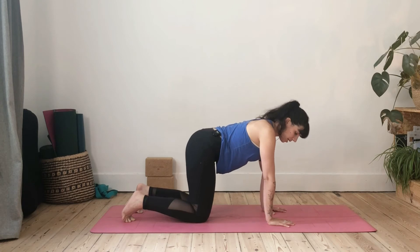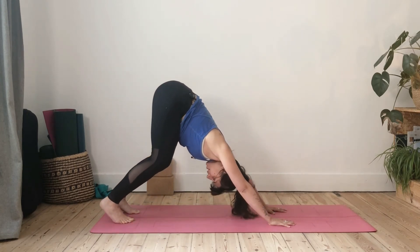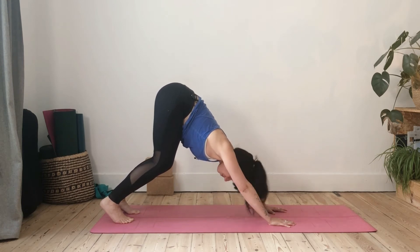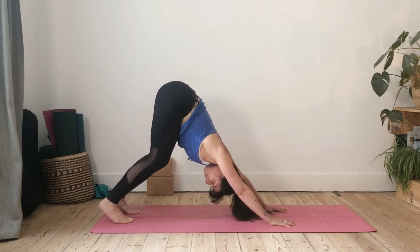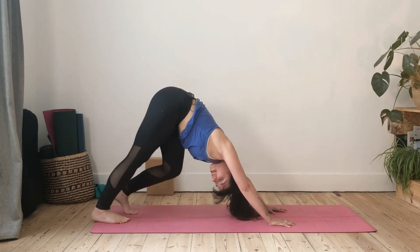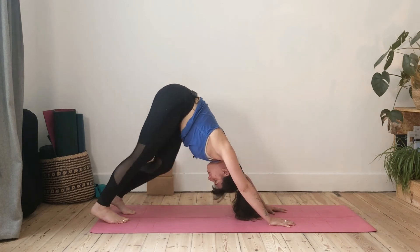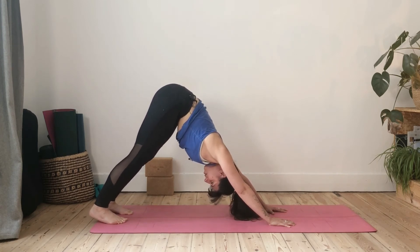Coming back — fingers open, pressing down, inner edge of the hand pressing down. Rotate your biceps out so elbow creases face forward, ten toes down, navel in, and lift and push back. One thing I forgot to mention: the head position. I sometimes see people looking forward — drop your gaze and look between your feet. The aim is to try and bring your chest toward your thighs. You can pedal your feet to release tension in the hamstrings, especially if you're practicing in the morning when they can be quite tight.